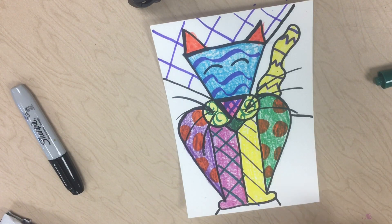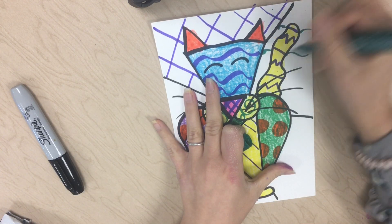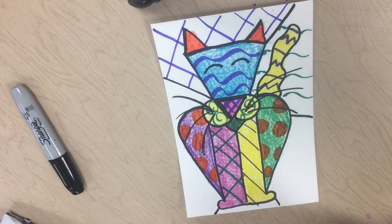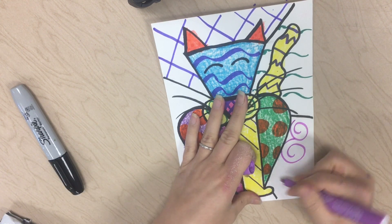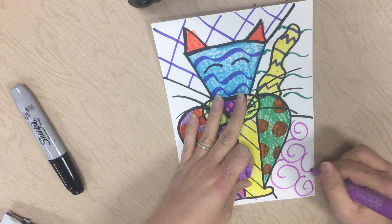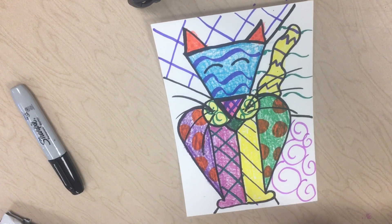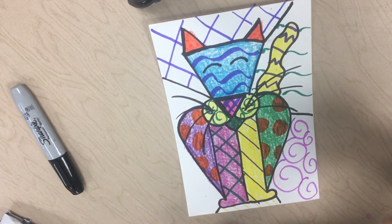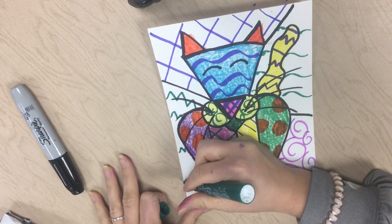Now I have that section done. I'm going to go into the next section, and I want to make sure my lines don't go through my animal — that they go behind it. I'm hitting another area with some kind of pattern here. And I have something right under the feet, and then my last section. So all your sections should have a different pattern. You can use whatever colors you want, and make sure that you're going behind your animal.